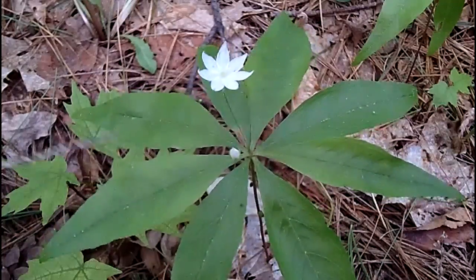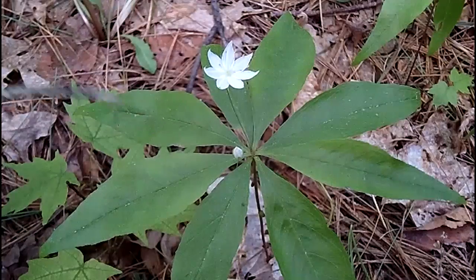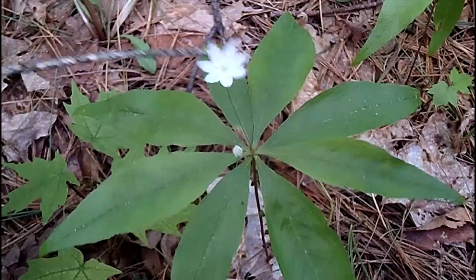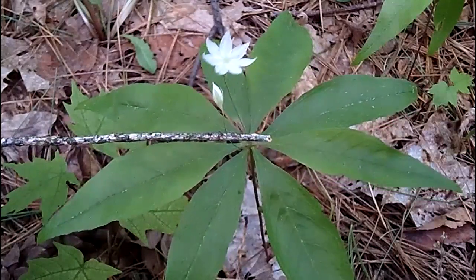This flower is only going to grow less than a foot tall — probably between six to eight inches on average. Usually it's going to be a solitary flower, about a half an inch wide. This one actually has another bud right here, but most of them in this area are solitary.